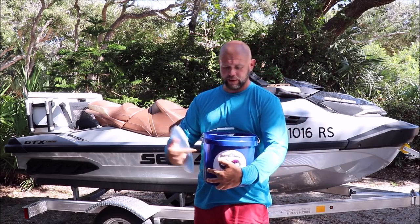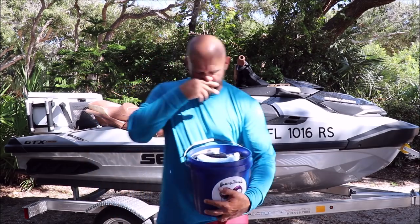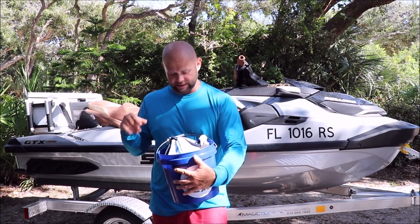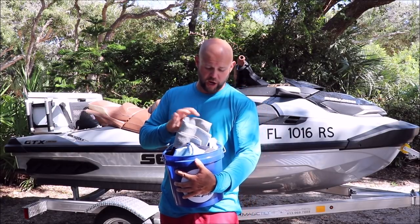You not only get the 2-gallon bucket with the lid that has a seal on it, but you'll get 6 blue microfiber towels. You'll get 2 black 16x16 microfiber towels for the dirty areas, the really nasty areas, or the engine compartment. You'll also get a waffle weave drying towel.